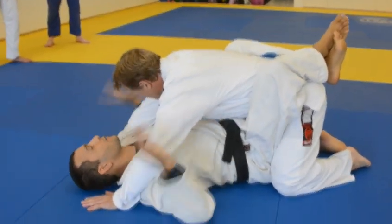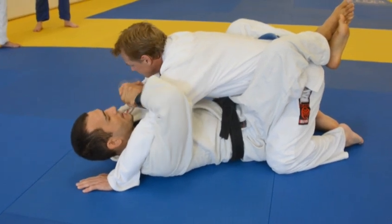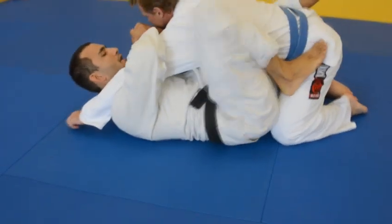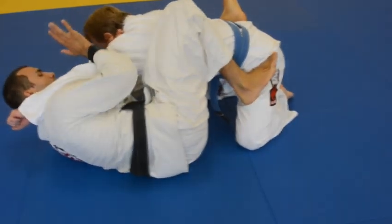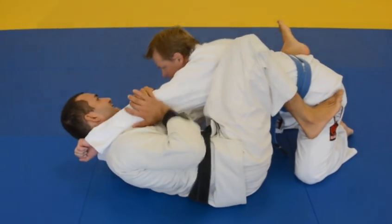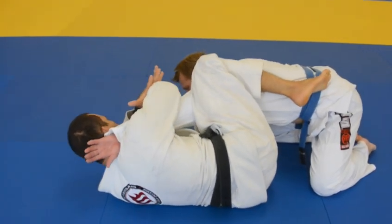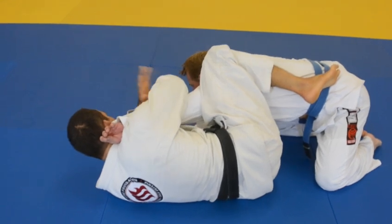His hands are on the ground, so he's giving it to me. What we're going to do is go under, over, lock both hands together. Now I need to swivel my hips out. Step on the hip and start moving my hip out. As I move out, I'm going to rotate my elbow up so that his thumb goes down and I lock his elbow. Ear goes to shoulder. Step both feet on the hip. Pinch your knees together. Slide up and slowly start bringing my elbow to my chest.